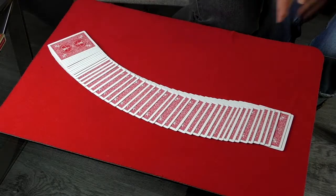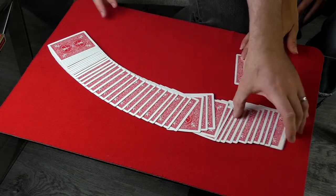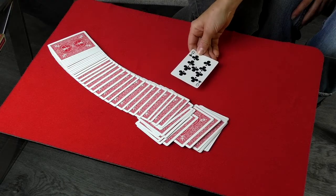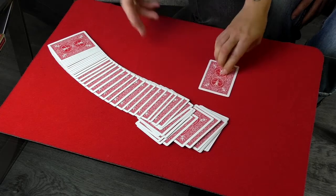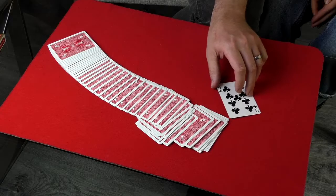So the queen of hearts is on top of the deck and then you find someone to do the trick on. Cat is here. Have them pick any card — you can literally take any card that you want. You turn away and say I don't want to see the card, have a look at the card. So we know it's the nine of clubs.